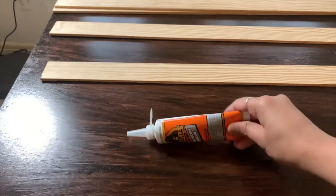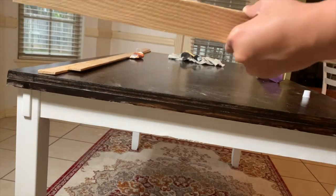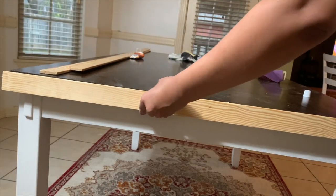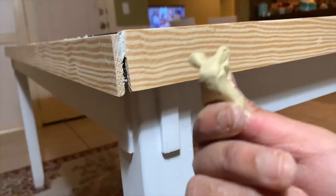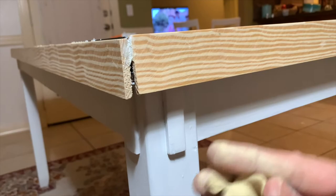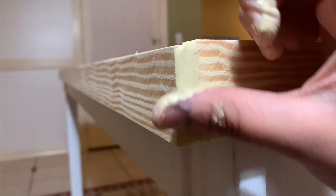After sanding the wood trims, I attached them with construction glue, which by the way is very strong. There were some gaps in the corners, so I used wood putty to fill them in. I love the color as is, but I chose to stain the trims to hide the wood putty.